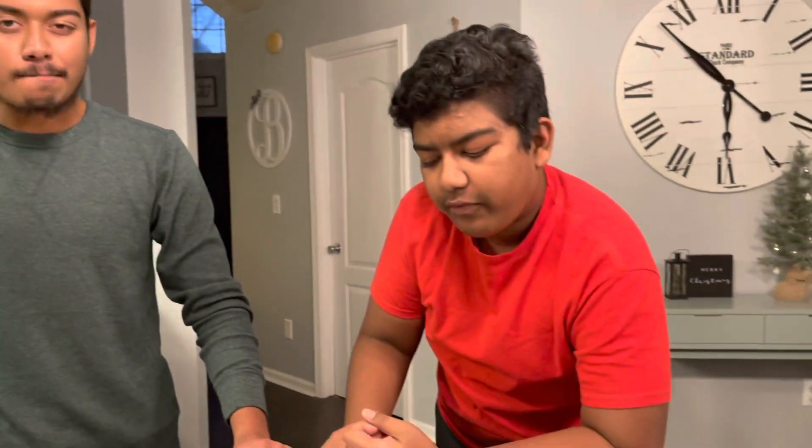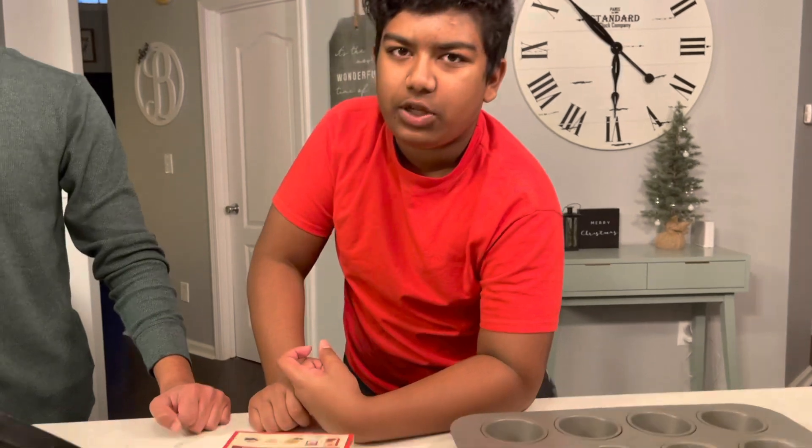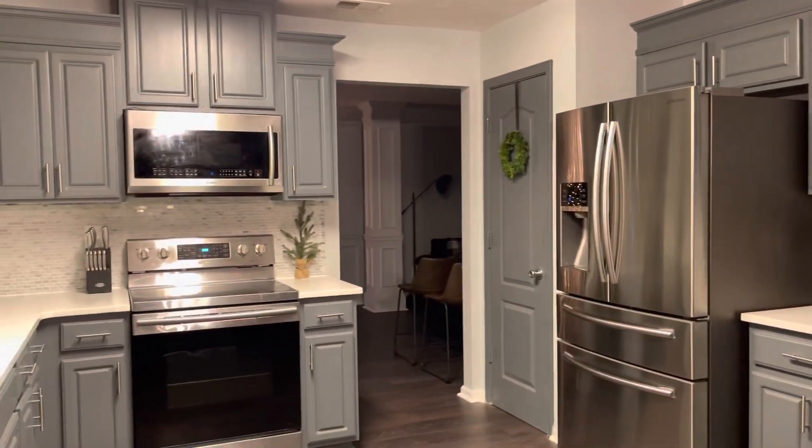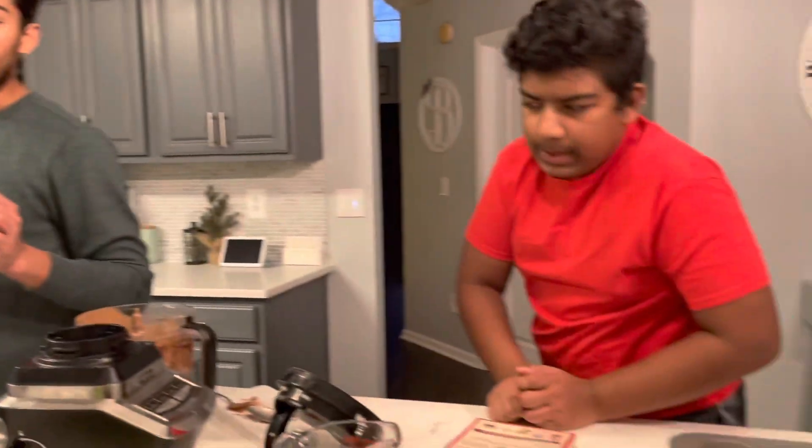We're gonna be putting this in the oven for 25 minutes at 350 degrees Fahrenheit. I don't know how much that is in Celsius, but it doesn't matter because our stove has a Fahrenheit setting. So 350 degrees — let's do it.